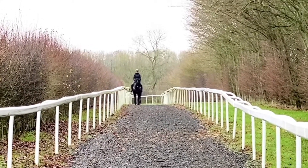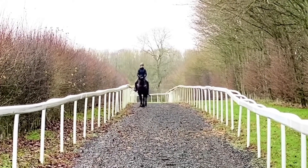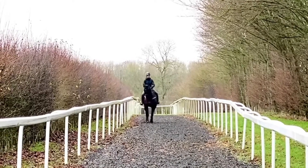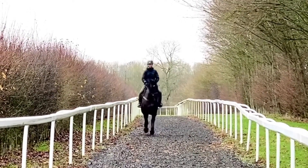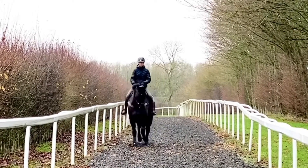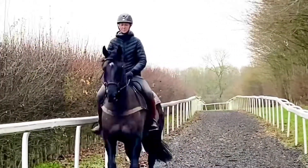I really like this long line because there are no turns — you can take your time, really work on the balance, and the horse will understand how placing the shoulder can change the canter lead. Making it really obvious in this way will hopefully help with the counter canter.